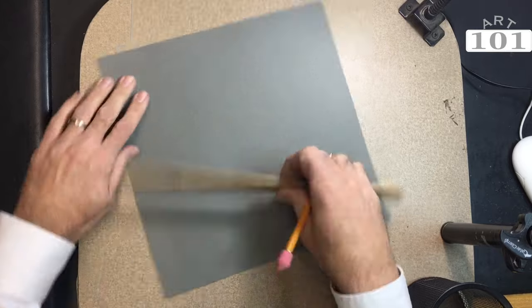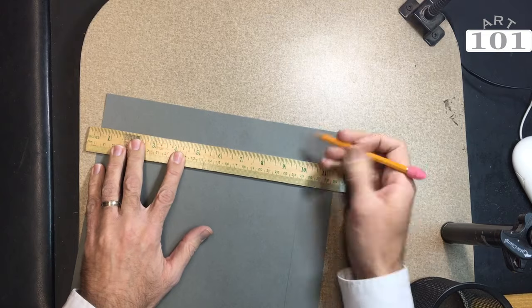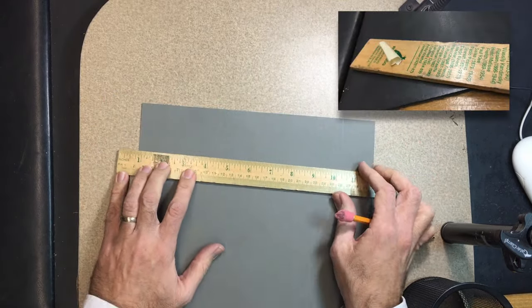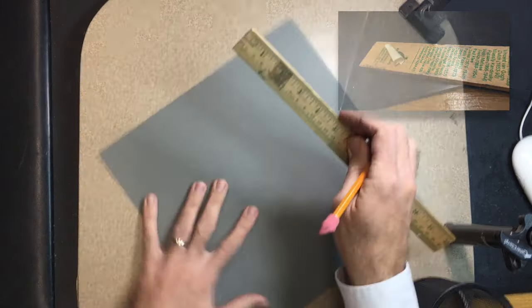I'm using a 10 by 10 inch piece of gray construction paper for this project. I'm drawing a one and a half inch border around the perimeter of the paper. If your students are having trouble keeping the ruler straight, add a little loop of masking tape to the back and that should hold it down.